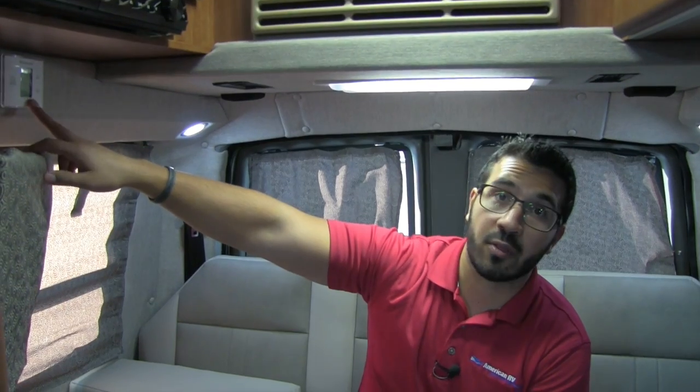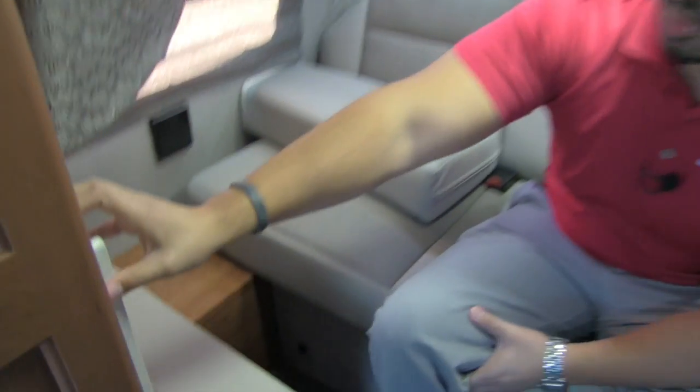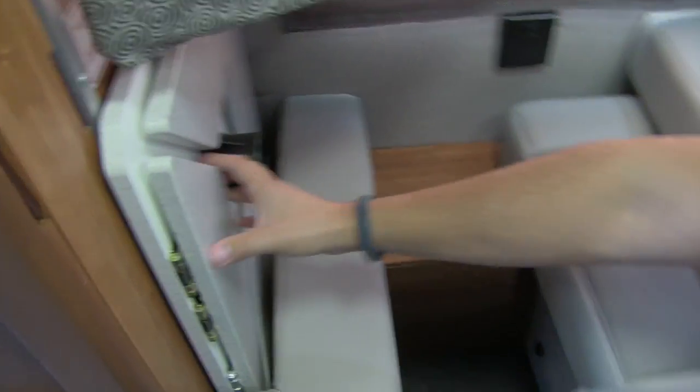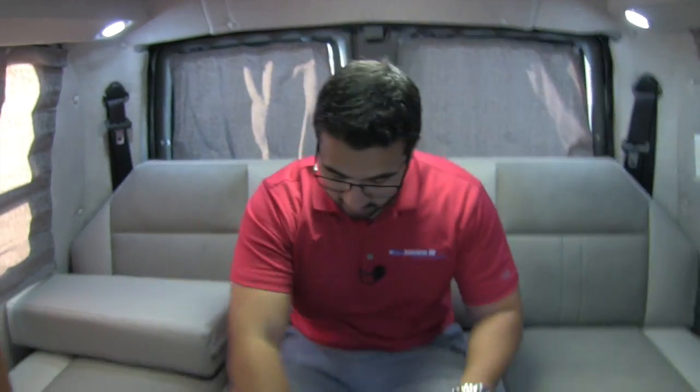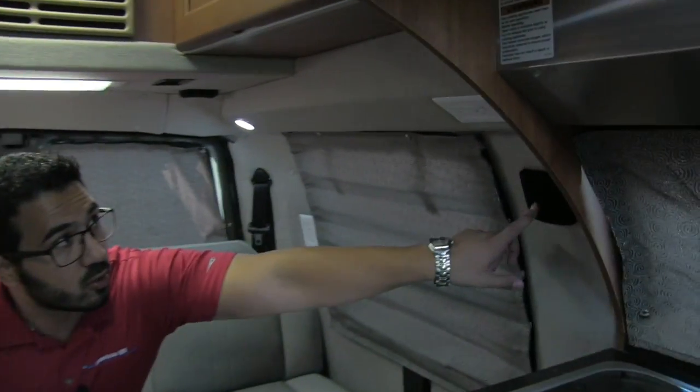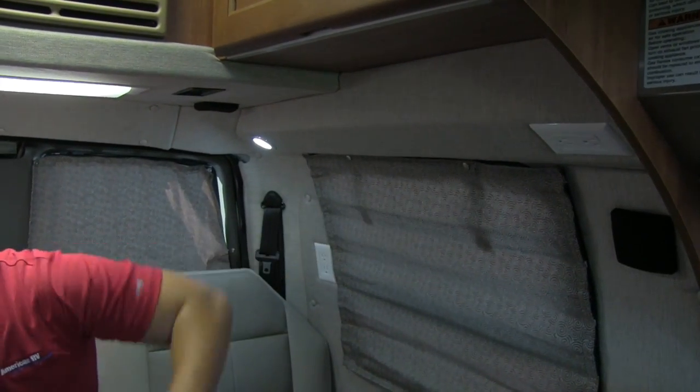Right up here is your thermostat. Down below is your table — it tucks away nice and small, and all four corners fold out to make a pretty good-sized table, which just goes right there. Right above is an additional LED light and another speaker, as well as another outlet. So you have two outlets by the bed, which is great for charging cell phones or if you need to sleep with a CPAP machine.